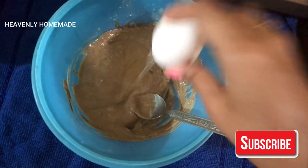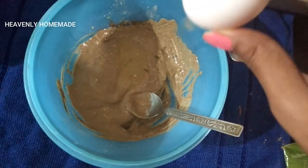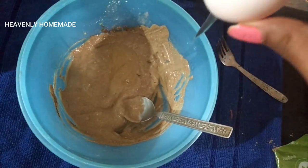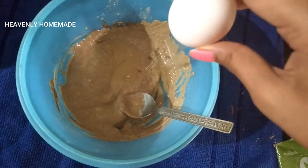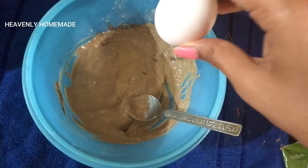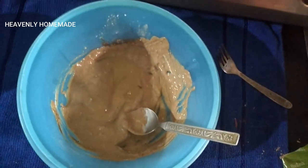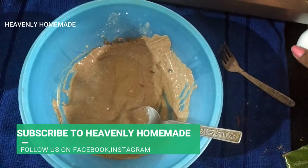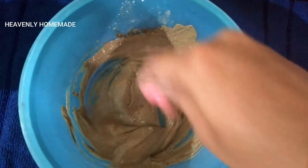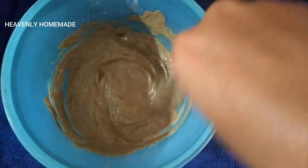You have to apply this hair pack and use it on your hair. You have to avoid chemicals and waste on your hair. Try to use your hair care naturally — it is much better that way.